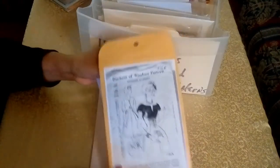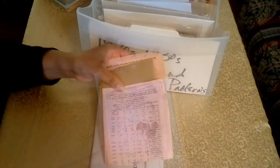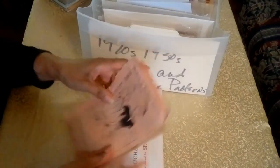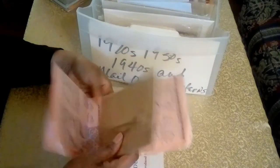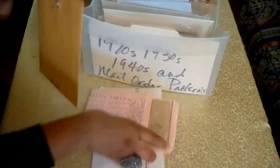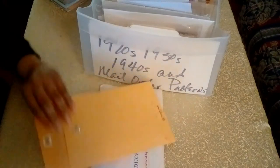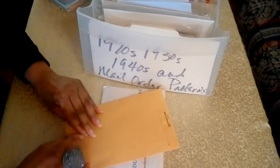When a pattern doesn't come with an envelope, I normally make a cover and put it in a six by nine manila envelope. There's a receipt there, and there's the instruction sheet — you can see it's disintegrating. This is an unprinted pattern, and I'll open this up for you — it's beautiful pink paper, and I think that was the signature of the Duchess. The Duchess of Windsor collaborated with Spadia from the 1950s to the 1960s — it was a great collaboration.